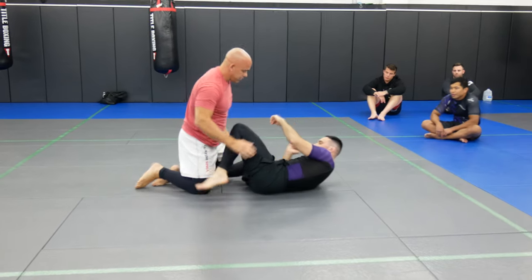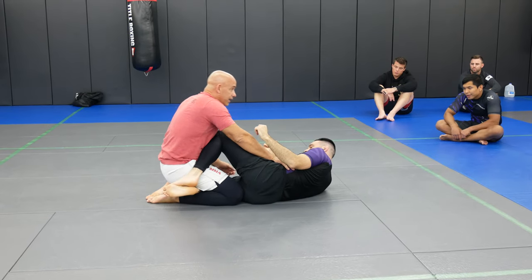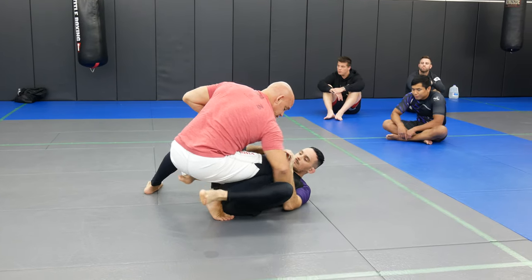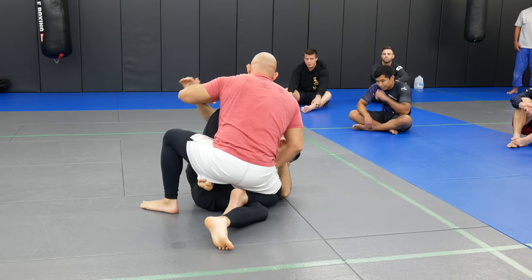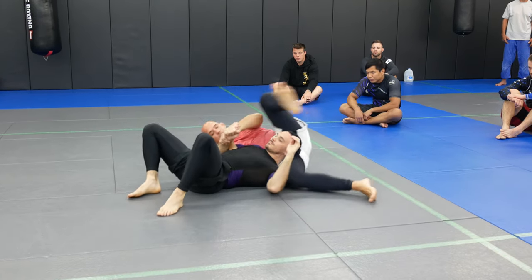Let's do one more, step by step. Same thing — hand on the hips, hips up, standing step pass position. Drop down, kind of like a knee slide type position. Come in here, roll over, trap.